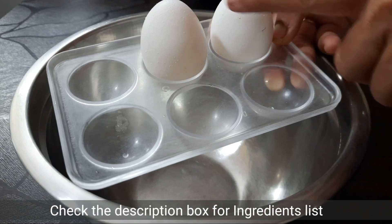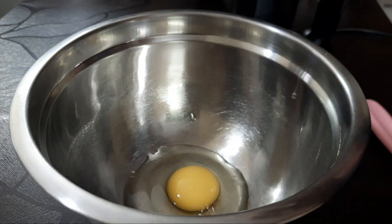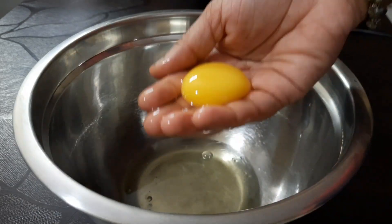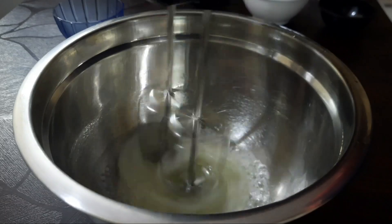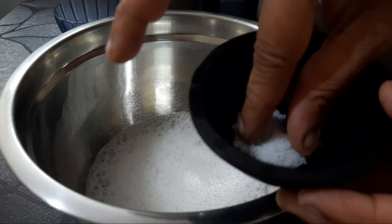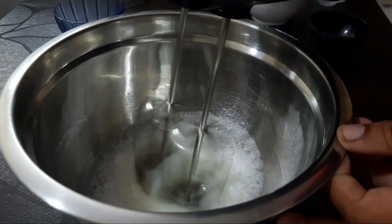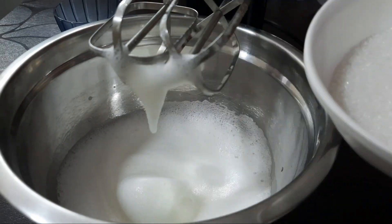First, let's take two egg whites for the meringue and add them in the bowl. Now, let's add a pinch of salt and half a teaspoon of lemon juice.